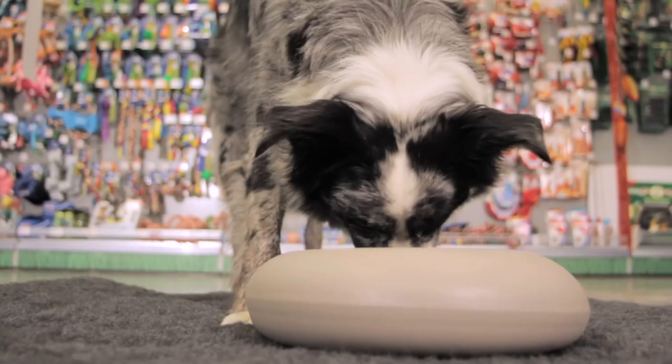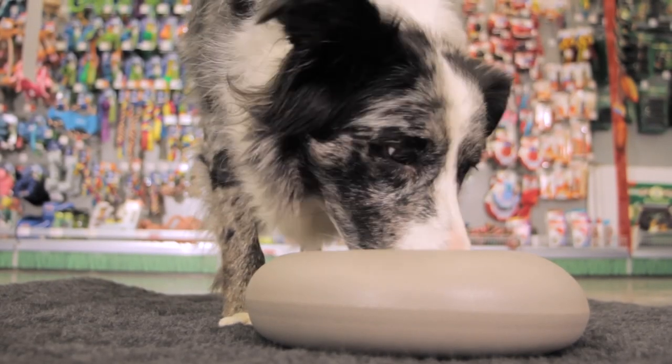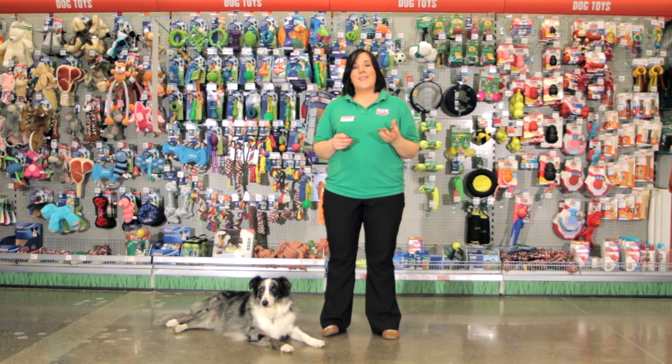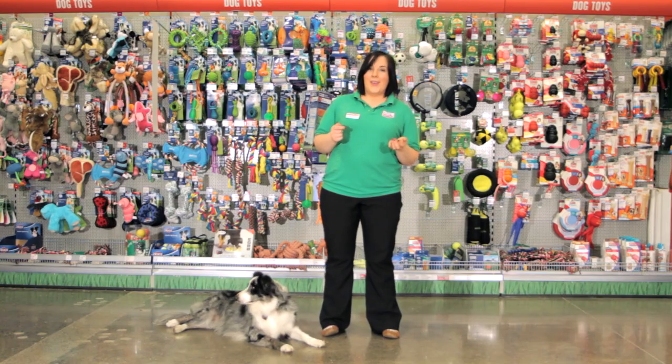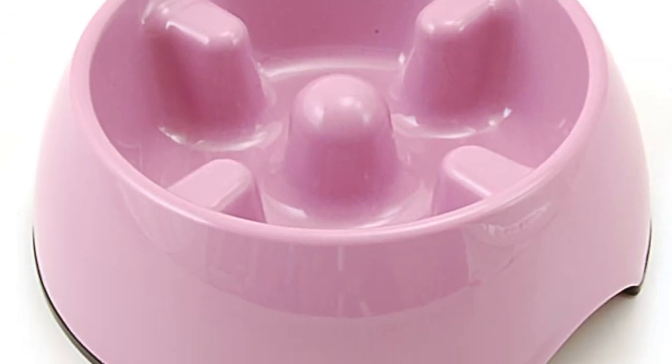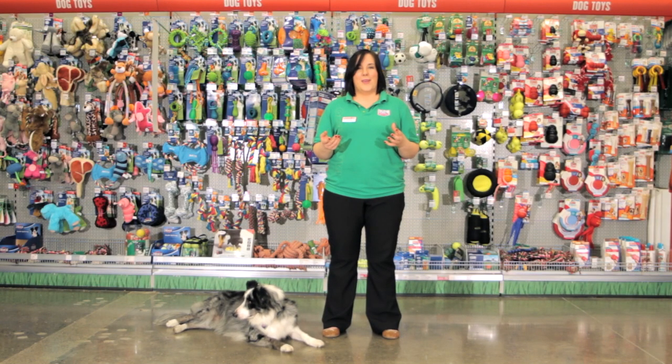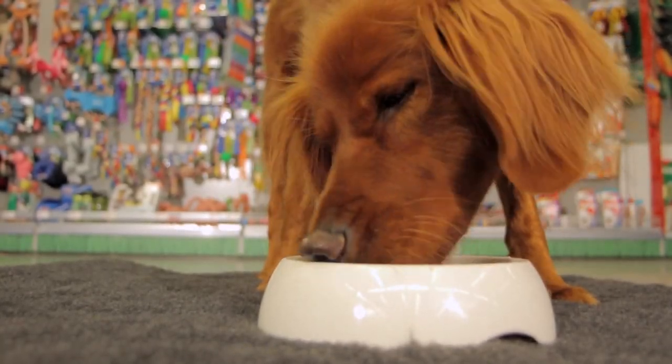Weighted bowls are a great idea if your dog eats outside or if your dog tends to tip over their food on the floor. And lastly, anti-gulp bowls — as shown here — are the ideal choice for a dog who wolfs down their food or doesn't pause to chew. They improve the satiety of the food, which means your dog gets more satisfaction when they eat, and they also aid digestion.